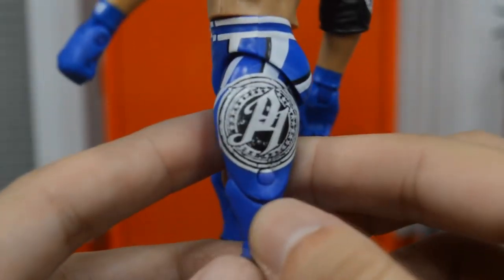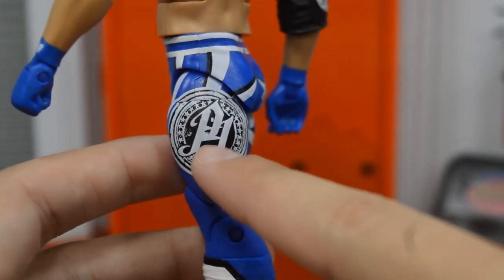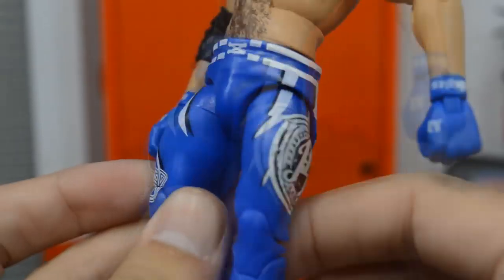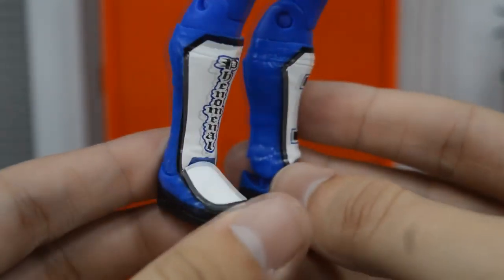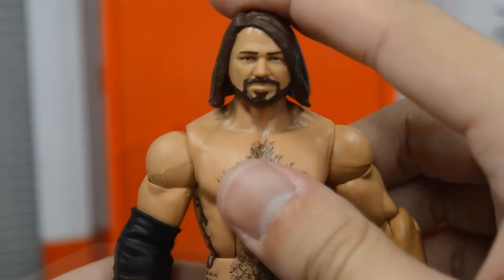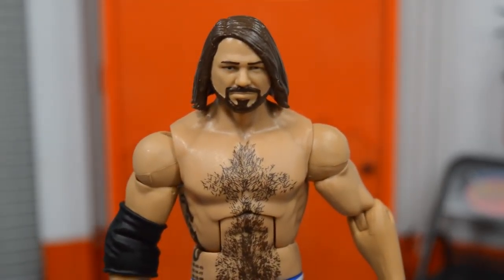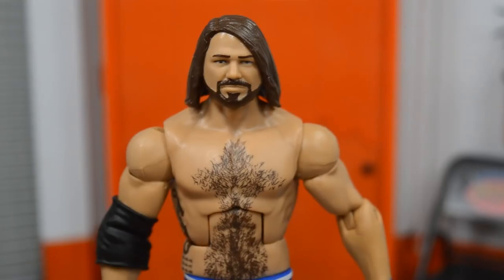On the P1 logo on the tights I notice a paint app quality control issue — it came out of the packaging like that, which is unfortunate. We don't get any knee pads, which is unfortunate, but you could easily add some. The kick pads look beautiful. This attire is just so beautiful that it's hard to screw up — the colors are just amazing. Overall, this is my favorite AJ Styles figure they've made so far. Even compared to the white Network Spotlight, this one is better in my opinion, mainly because of the head scan overall.